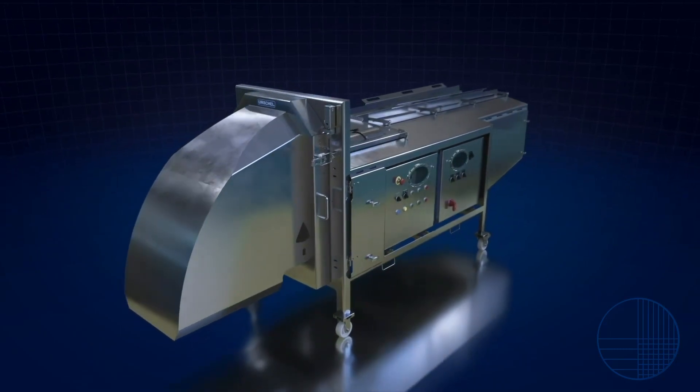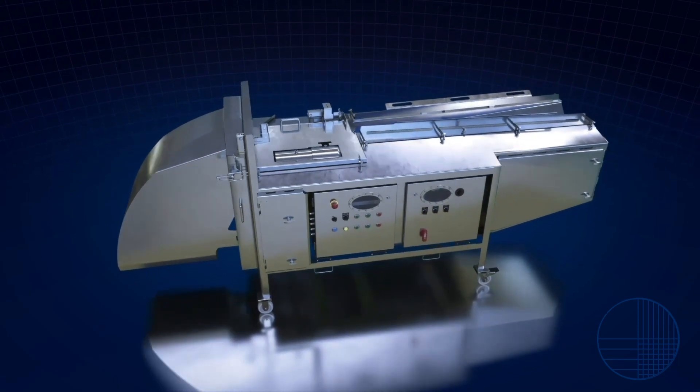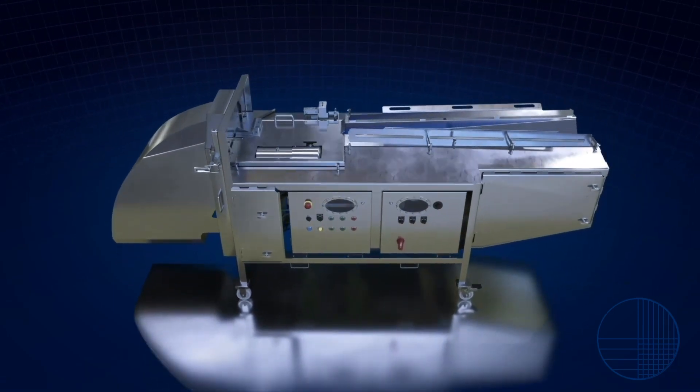Contact your local Urschel sales representative to learn more about the revolutionary sanitary features found on the Translicer 2520 Cutter.